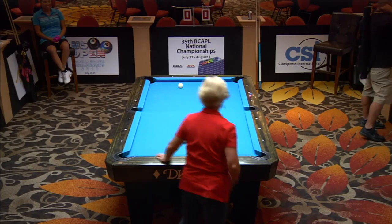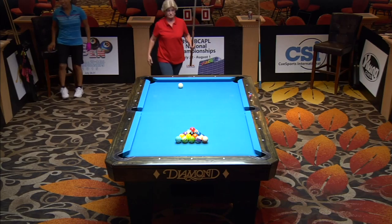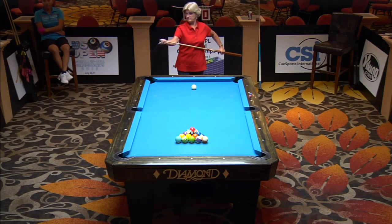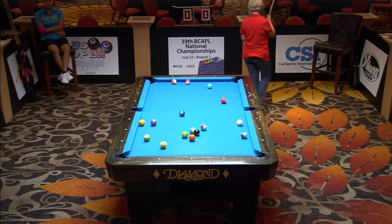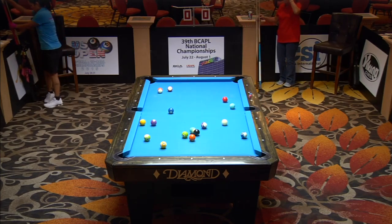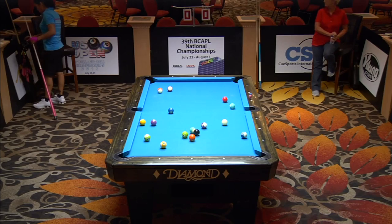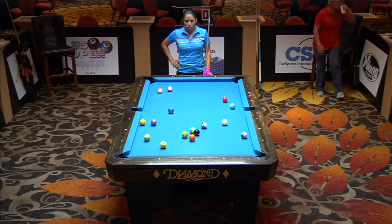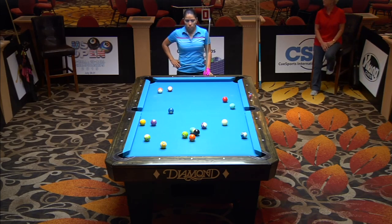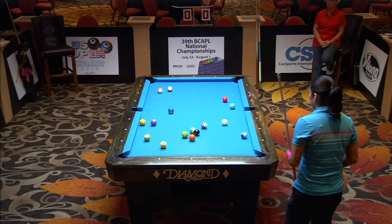Hey ladies and gentlemen, we're getting ready to go here. This is a six and under match. C. Perez in the turquoise top versus Debra Rogers — we watched her play in the scotch doubles earlier. This is on the one-loss side, a race to five. BCAA ball at Casino del Sol. C. Perez is shooting right now, open table. This is Tucson, Arizona — the 2015 Tucson warm-ups. Coming up we have the Southwest Regional.